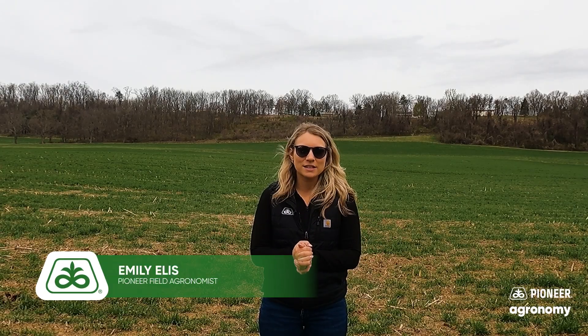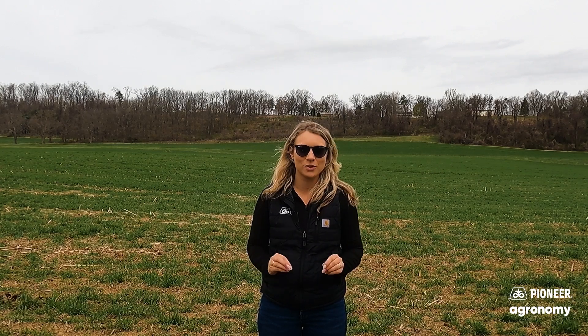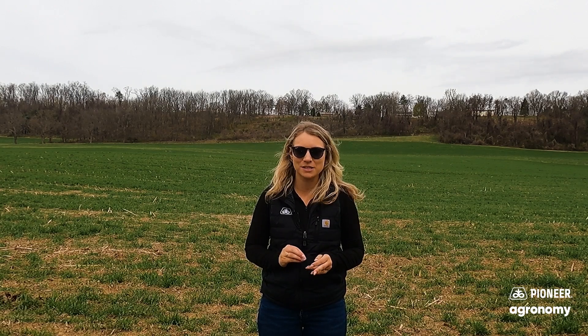Hello everybody, Emily Ellis, Pioneer Field Agronomist for Central Pennsylvania here. Excited to be here today hijacking — I mean helping — with Jonathan Rotz's 10% better videos this spring.